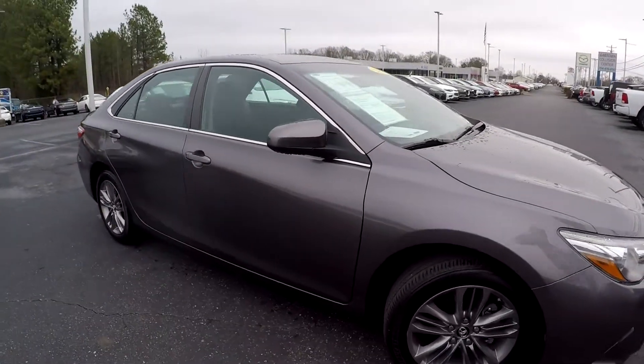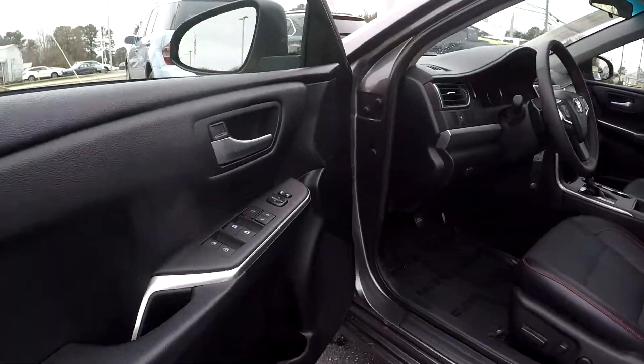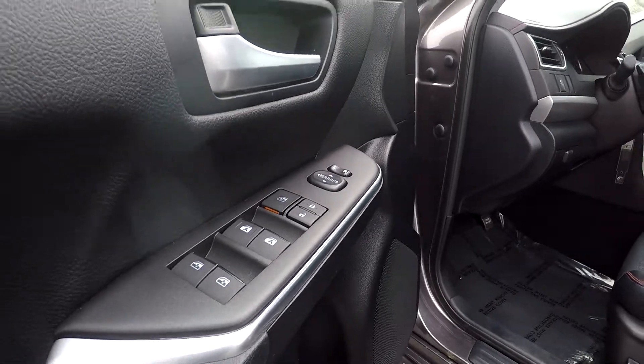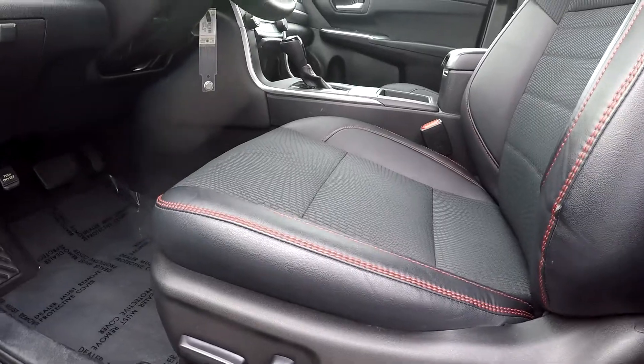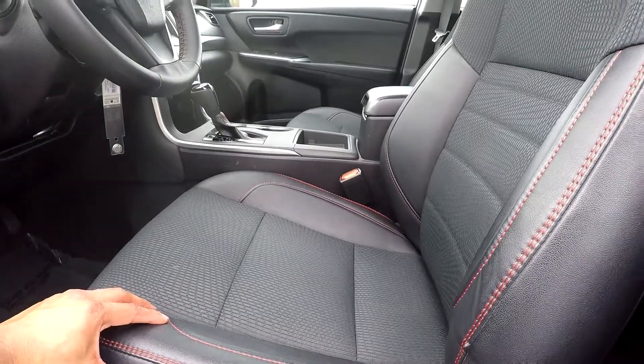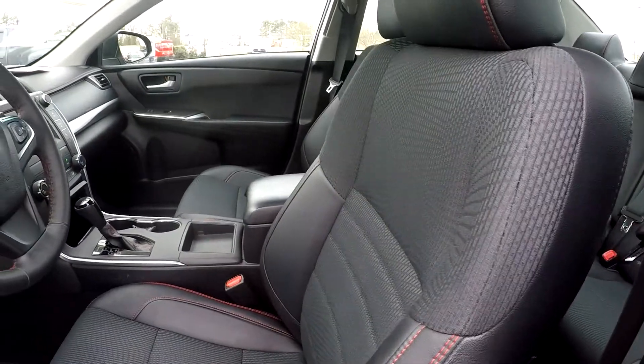Backing out, we're going to check out the interior now. Starting out in the interior, you're going to see that you have fully powered locks and windows. Coming down here, you'll see fully powered seats with nice soft perforated leather seats, and a nice red accent line along with some black fabric.